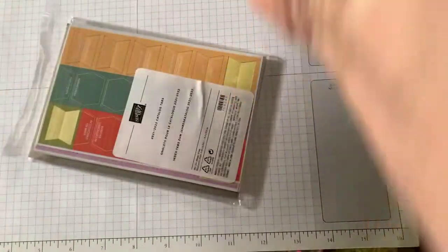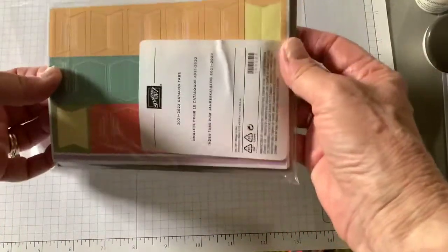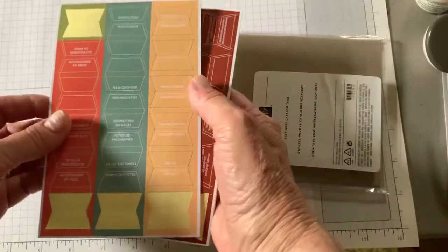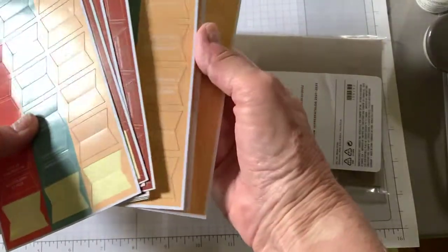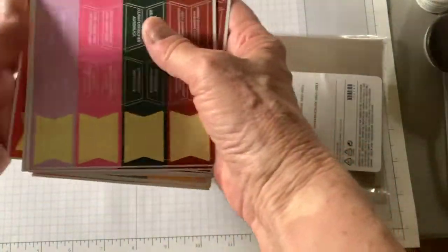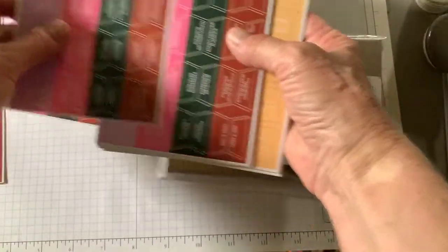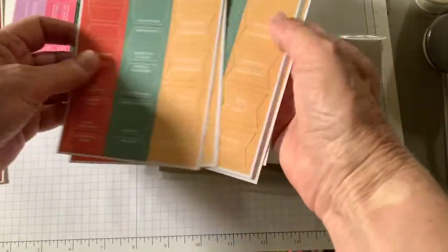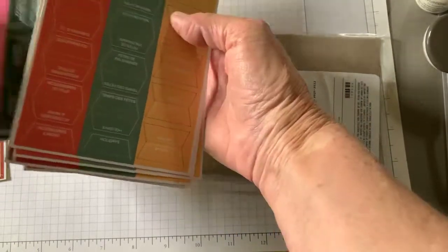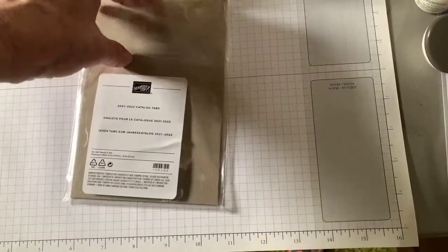When I ordered those, I got not only a set for me, but I got seven sets of these tabs, and this is how they come. So I am going to give away the rest of them. Let me count — one, two, three, four, five, six, seven. Yes, I have seven complete extra sets. I am going to give those away to the first seven people who like and comment on this video that they would like a set.